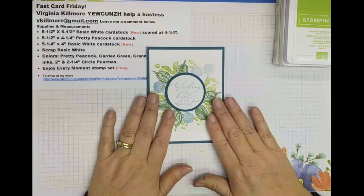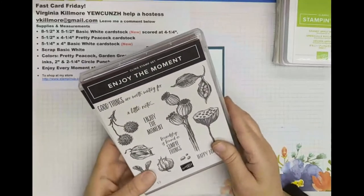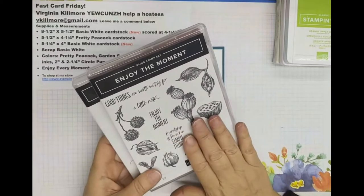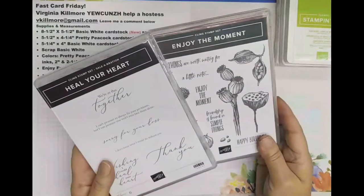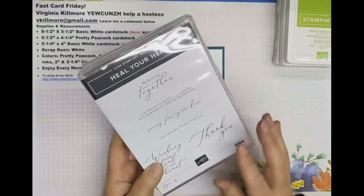To get started with this card we're going to be using two stamp sets. One called Enjoy the Moment, which I use a lot. I love this stamp. In fact, this was the first stamp set I wanted out of the catalog and I was so lucky we got it for free. I thought it was wonderful. I love the seed pods and just the look of it is wonderful.